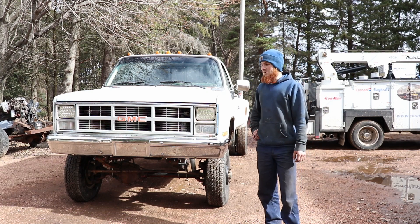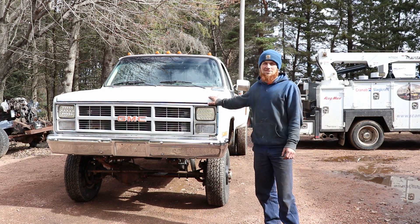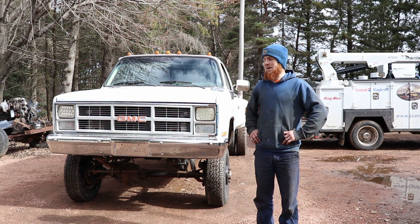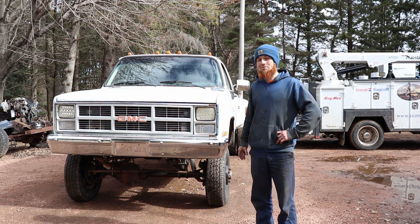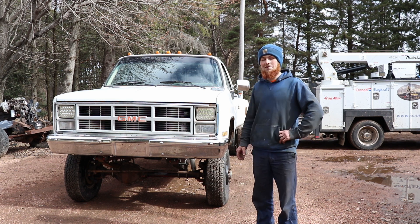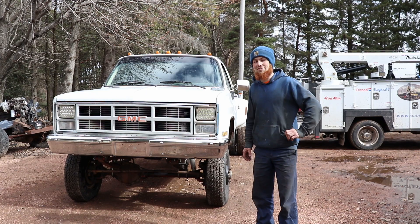Hey guys, welcome back to another video. We're going to be working on this truck today. Me and the wife picked up some new tires for it and I think you'll be pretty excited to see what we got for this truck. So stay tuned and see what happens.